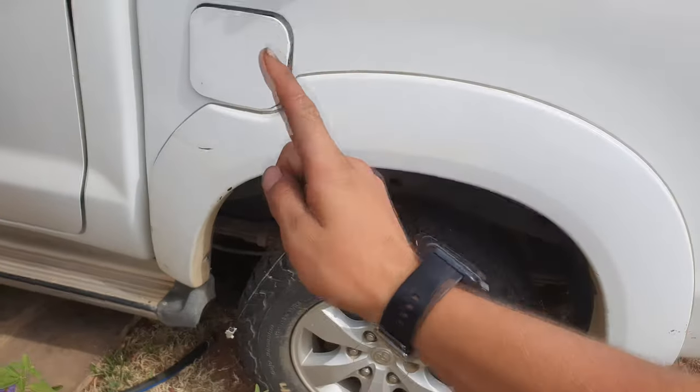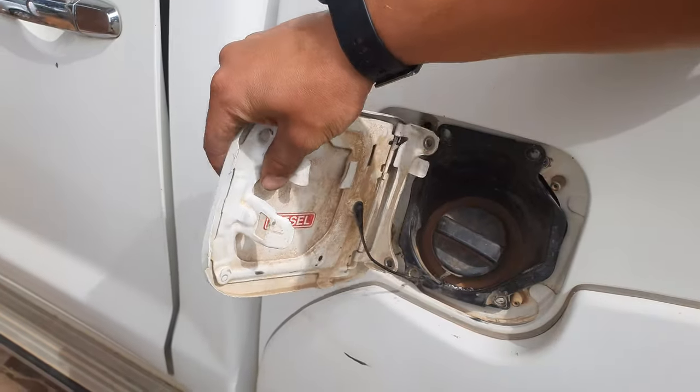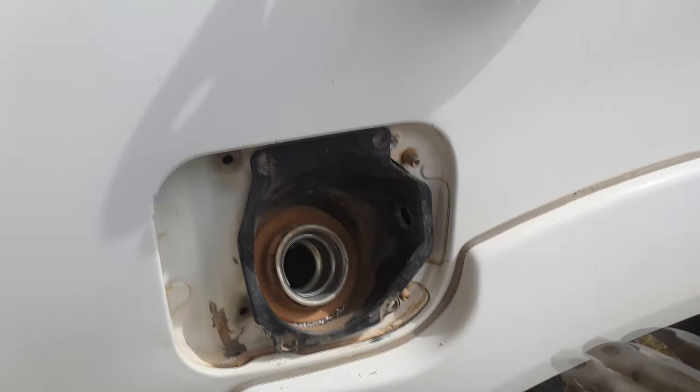Good afternoon ladies and gentlemen. Today we will be fixing our petal cap because this one is a little damaged. I've just taken the liberty of unscrewing the paw privates.